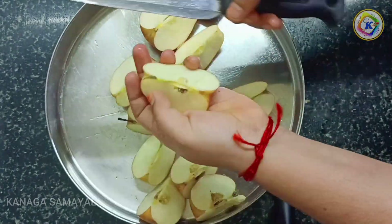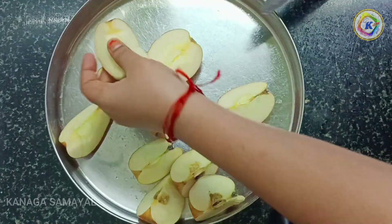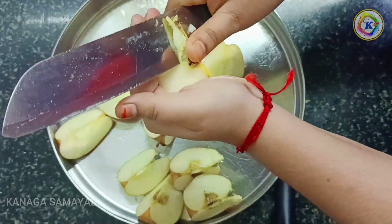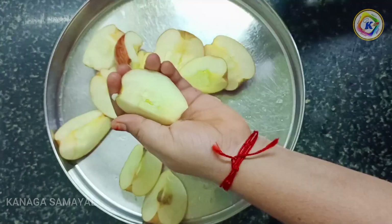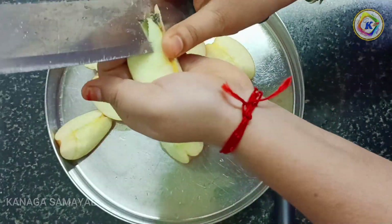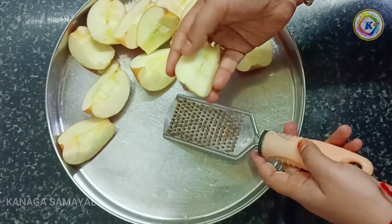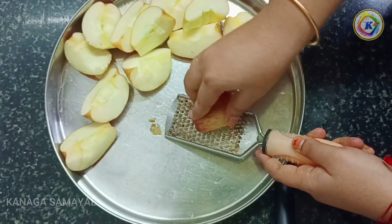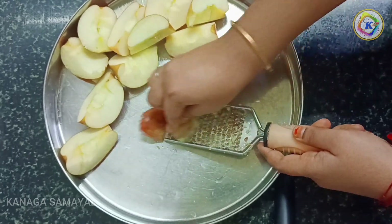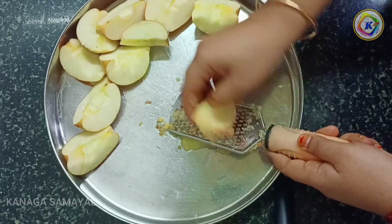Now we will cut it through the center point. We will cut it from the center. It keeps the timing — it will cook very quickly.